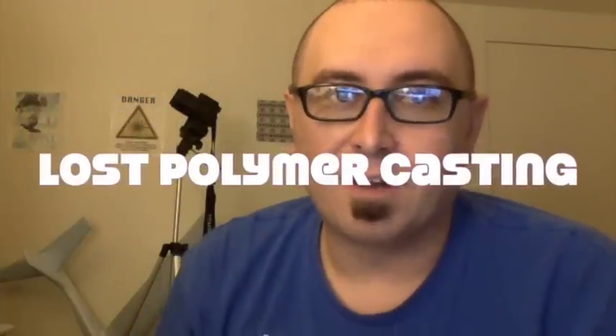Hey, it's Peter here, and this video is about lost polymer casting. Lost polymer casting is one of my favorite activities in life. It is a lot of fun.